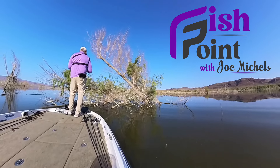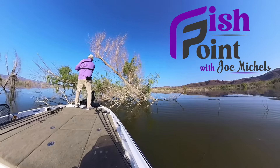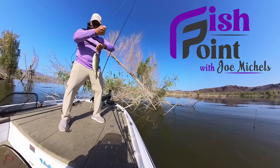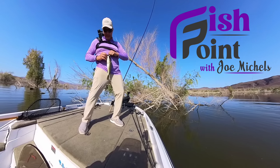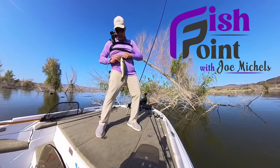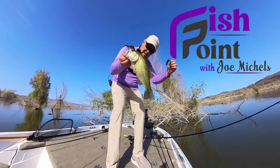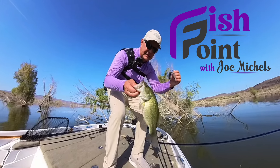Big rod — right here. Had to throw that into the heaviest cover ever. Got him good — come on now. All right, look at that. Not a giant fish, but he was deep in that stuff. Look what I caught him on — I'll get that bait out and show you. He was about a pound and a half. He ate this big giant bait. Amazing.